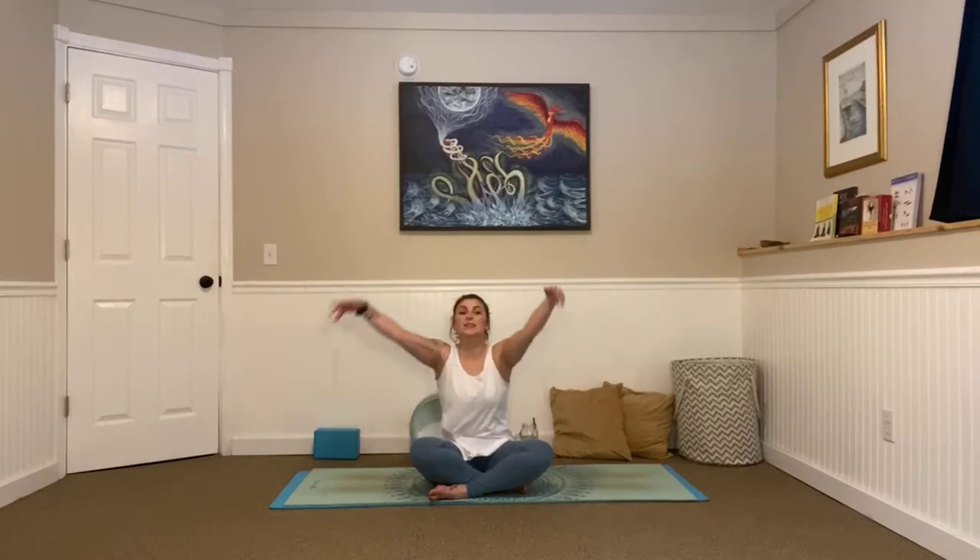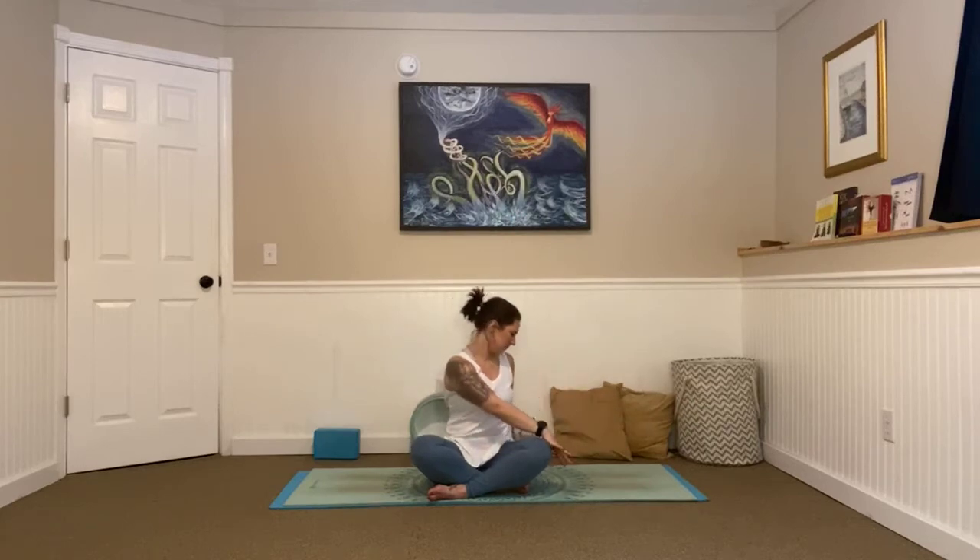Inhale, come back to center, arms go high. Exhale, twist to the right this time. Look over your right shoulder. Release your jaw just slightly, relaxing through your neck here. Just focus on that deep breathing. One more breath here. Great.